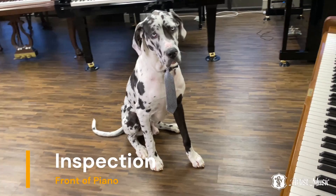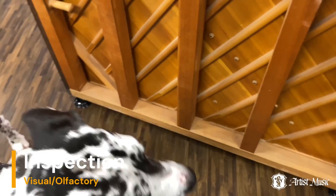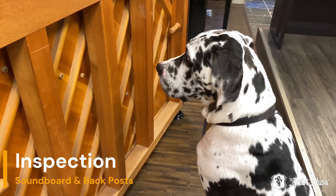Duke readies himself. Duke starts with an inspection of the front of the piano. He then walks around the piano, checking it visually and using his keen sense of smell to take in the quality of the materials. The soundboard and backposts are vital to the piano's sound and structure.